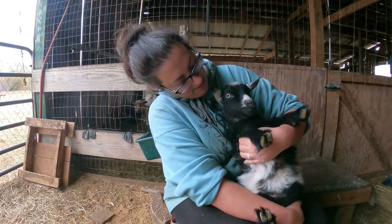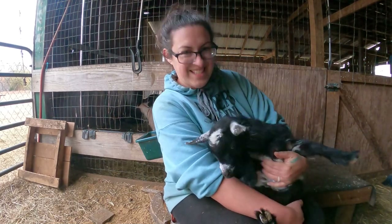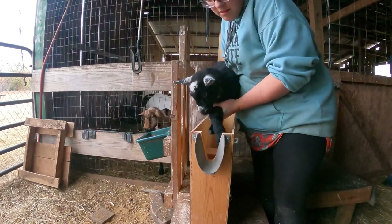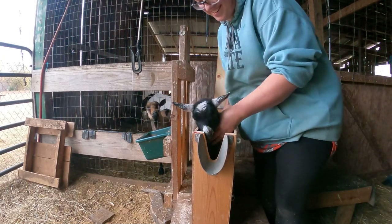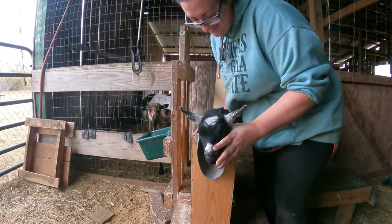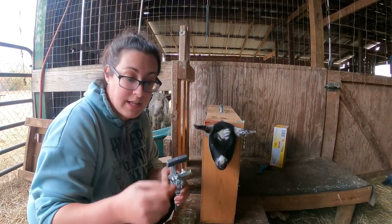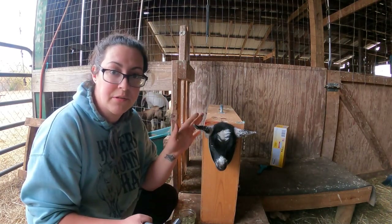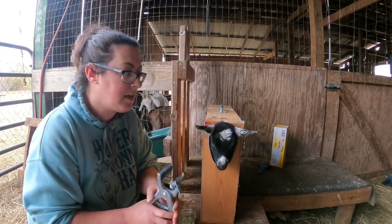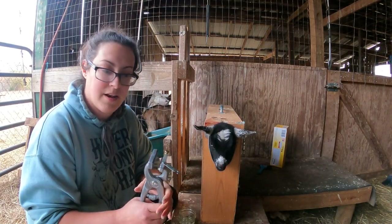Shall we see if she fits in that box — I have my doubts, she's huge. She got in! A lot of people have two sets of these pliers: one set will always have their herd tattoo loaded because that never changes, and then the other set they'll switch out for the year and the kid number.